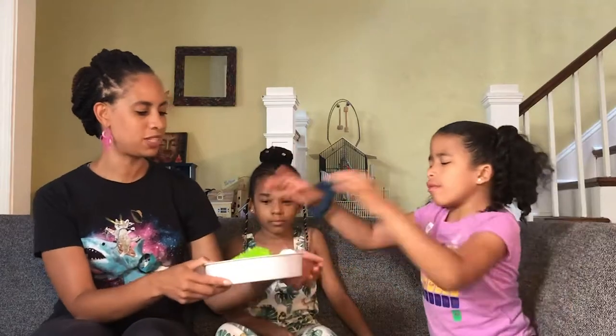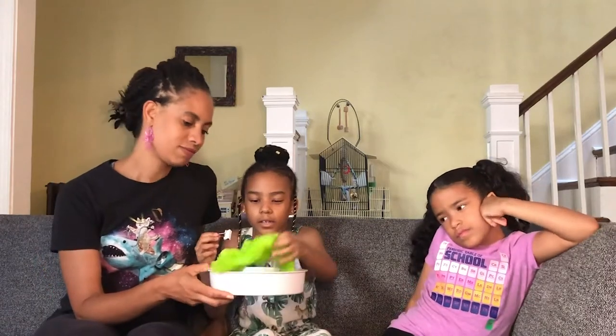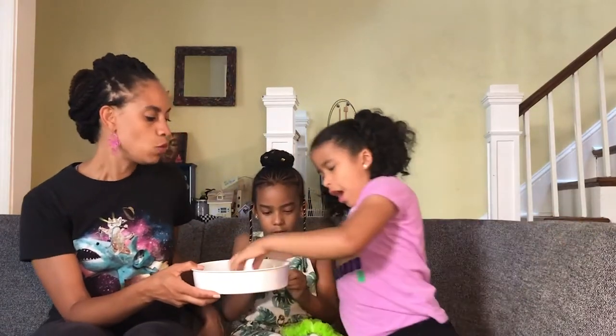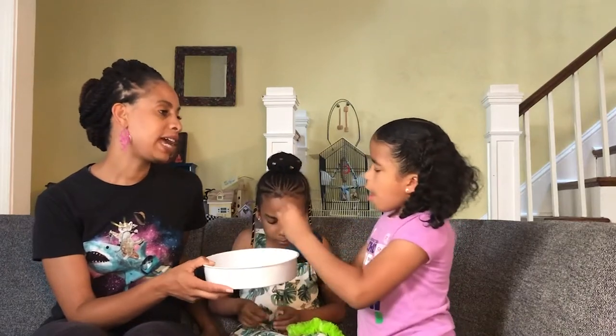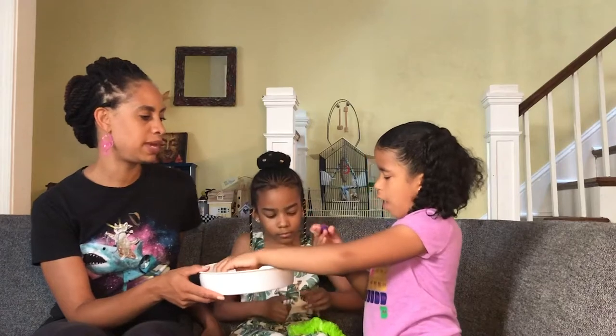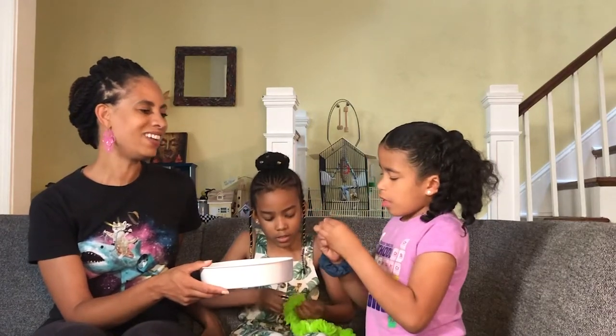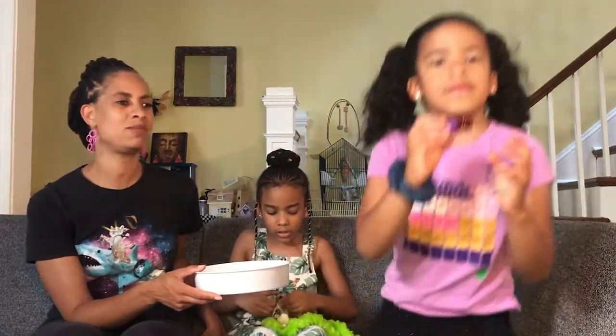So with all of these things in our mystery bag, can you think of anything that you might be able to make with all of these things? Would you like to try to make something with these things? We might be able to add some other things. What other things do you think you might want to add? Oh look at that — you're sticking those together. Why don't you show our friends at Children of Mine what you made?